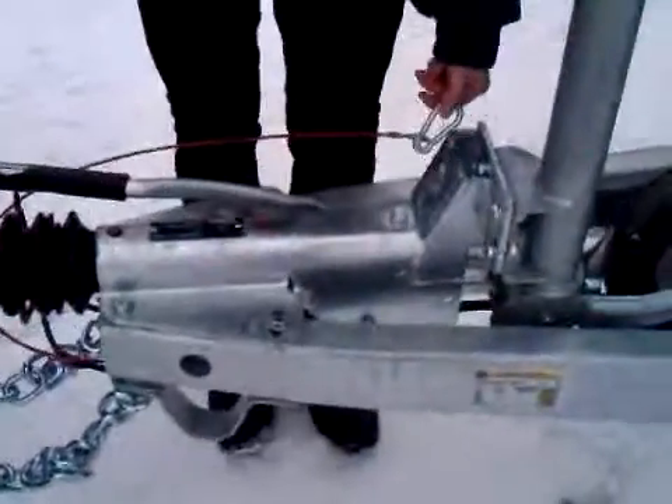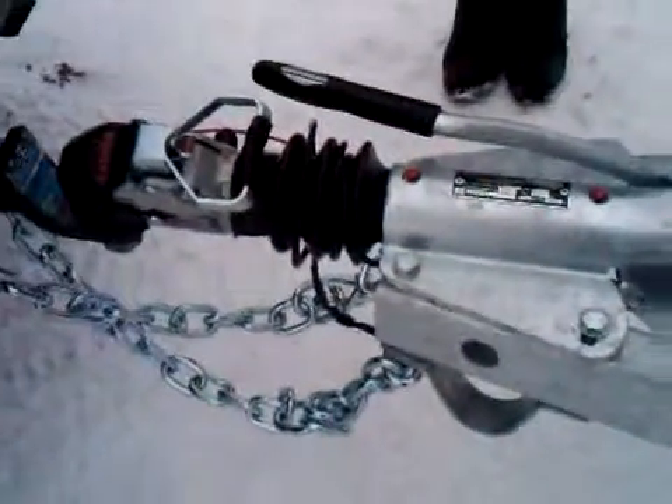We're going to put on the breakaway cable as well. This red cable is connected to the brake, and she's just going to run it through the hook and then back onto itself. Then we're going to place the electrical in its spot — it's a flat four electrical plug, and on this trailer and tow vehicle we have an adapter for the round plug, and she's just going to plug it into place.